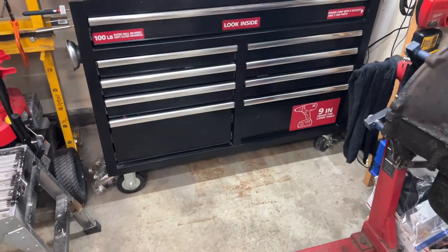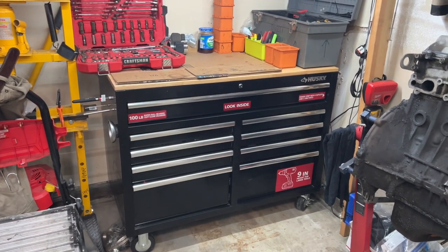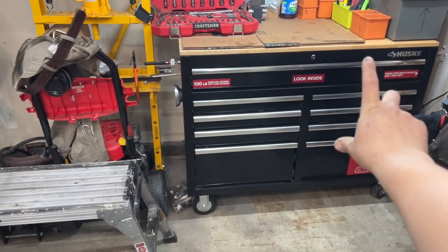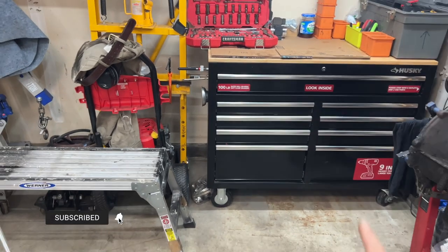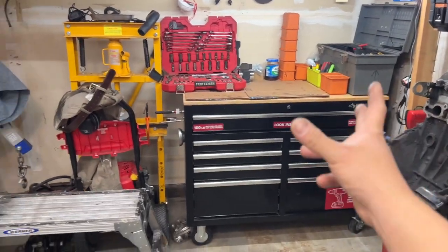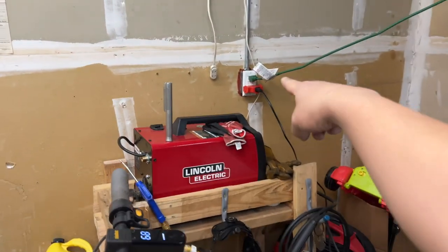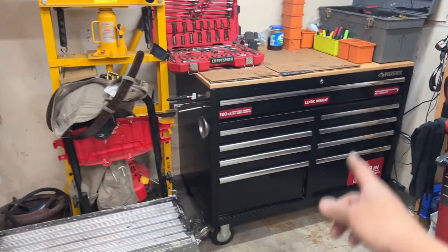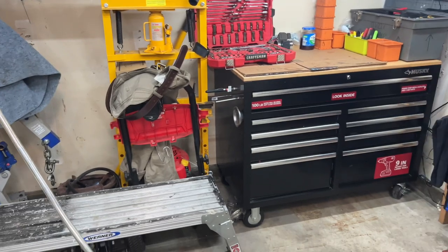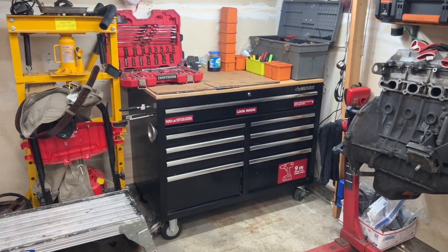That's pretty much the full overview of my toolbox. It's a nice setup and I feel like we might outgrow it in the future. If that happens, I'd probably just buy another identical one and stack it right next to this one — double the capacity. I didn't want to go with a taller single unit because of the outlet placement in my garage. Let me know what you guys think, any tips in the comments, and I'll catch you next time.